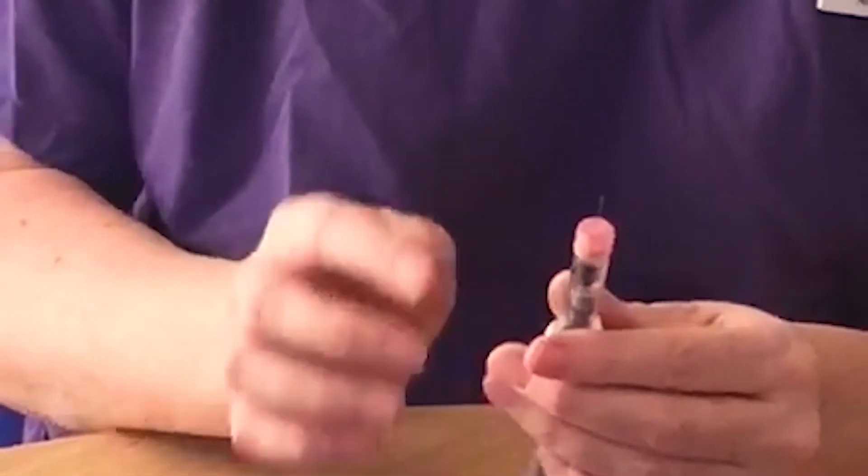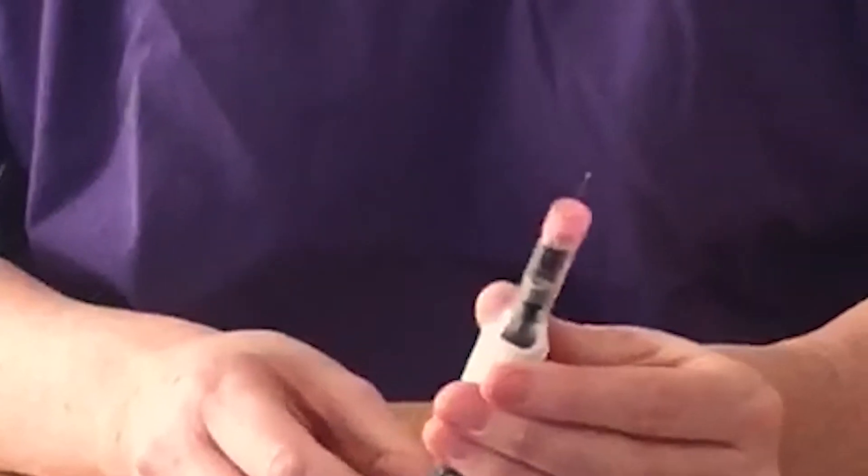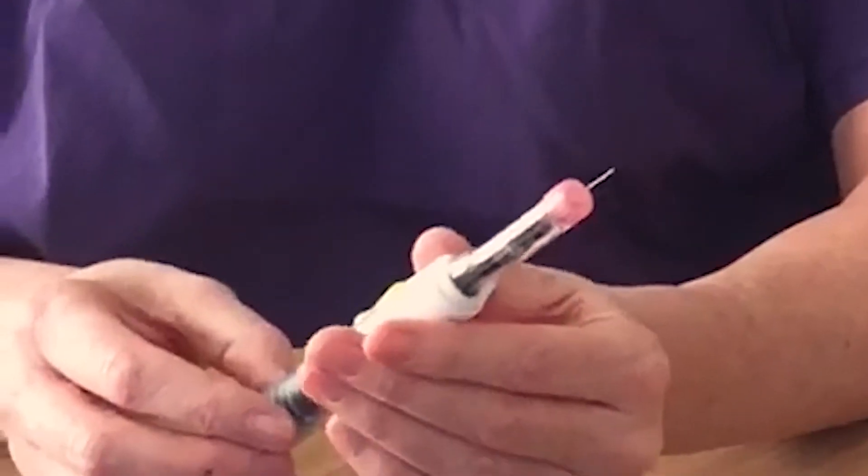You should see a tiny bubble of fluid at the top of your needle, and this means your pen is primed. If you don't see the tiny bubble of fluid there, you can prime the pen manually.